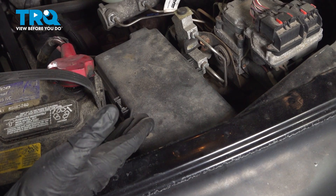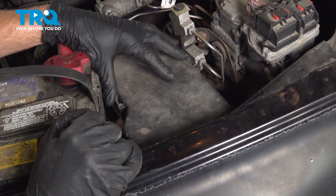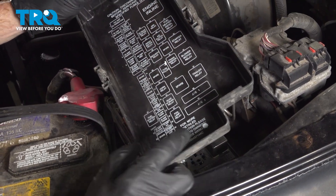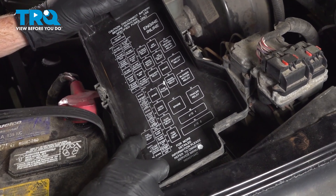Let's get started on our job. The first thing we'll do is make our way under the hood. We're looking for the fuse box. We'll lift this up by grabbing onto these two tabs and quickly have a look at the legend along the inside. What we're looking for is the fuel system relay, number 51 right there.